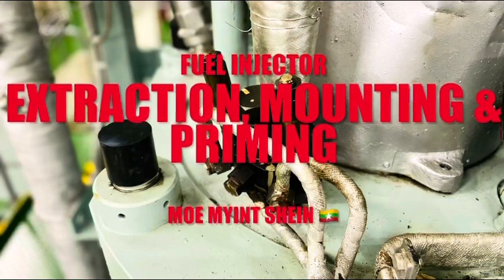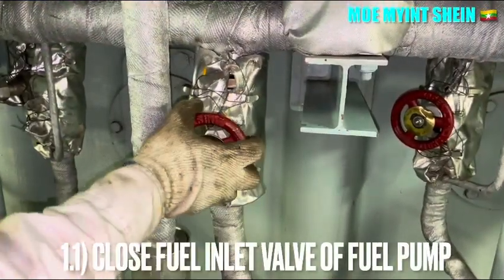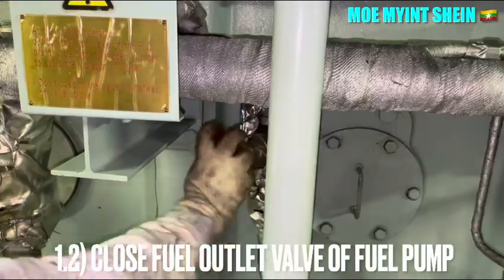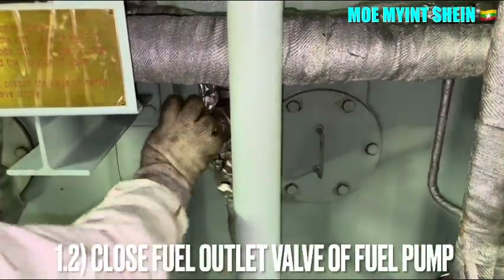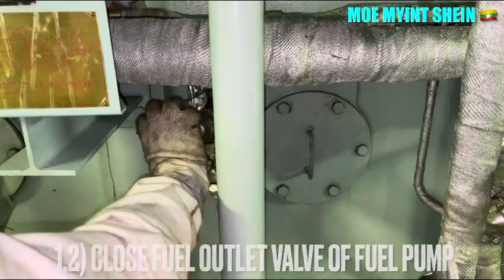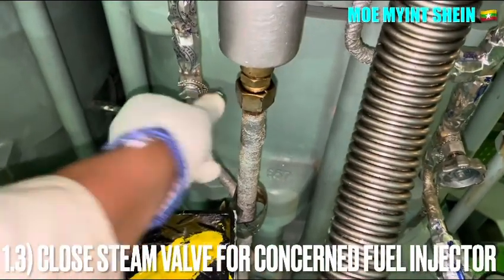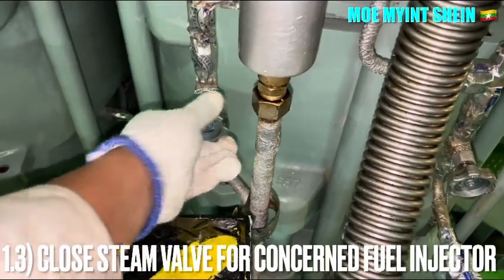Let's carry out the instructions for mounting and air purging of the fuel injector after it is fitted. Firstly, close the inlet and outlet valves of the fuel pump for the concerned fuel injector. Close the steam bar of the fuel injector stand, which is used to heat up the fuel injector and keep the injector in a warm condition.